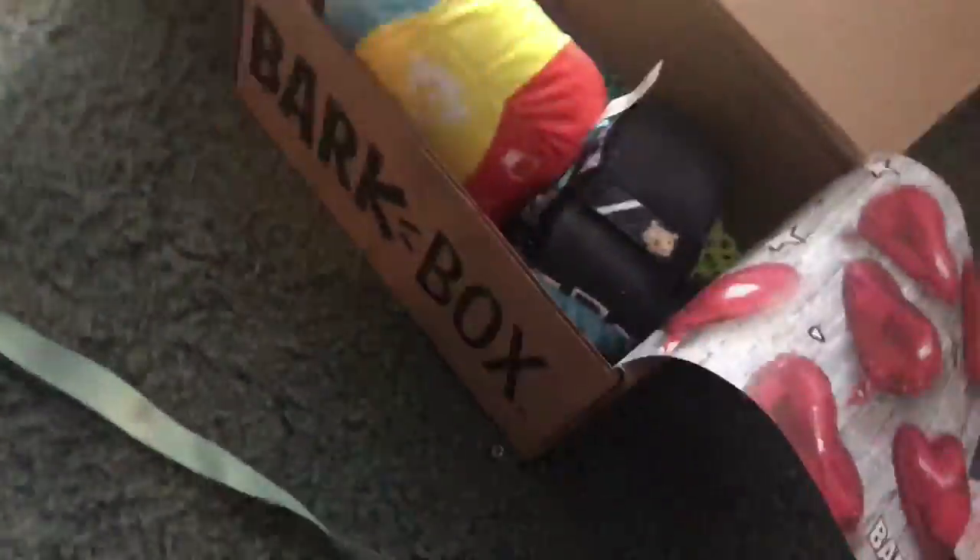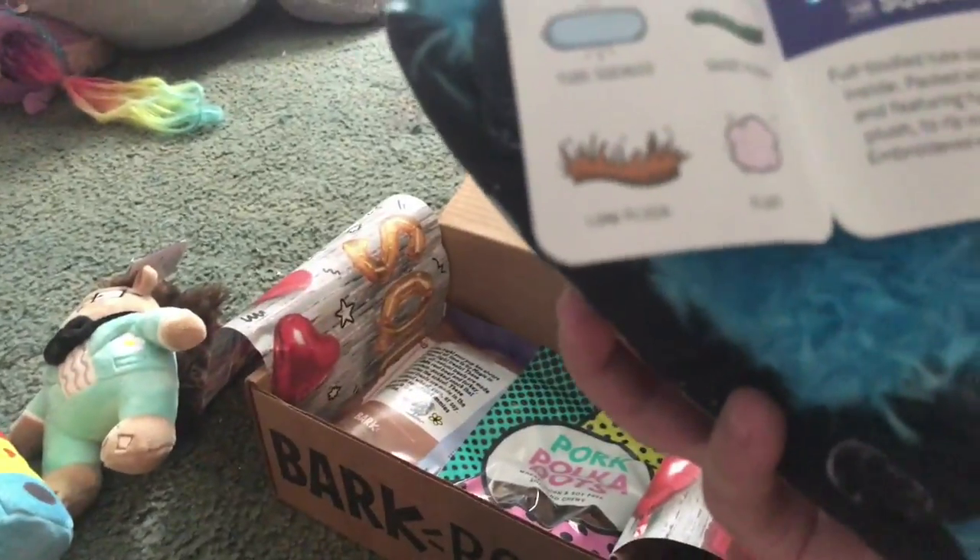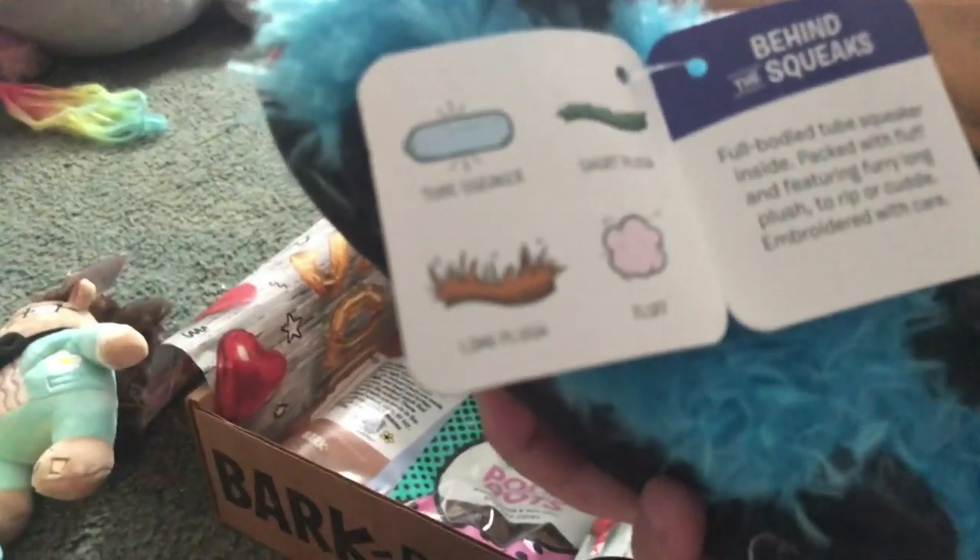This is cute. Let's open it. Charlie, look — it's a squirrel! And what is this? It's a beatboxing car — it's a long plush, fluff, short plush.